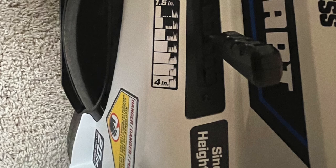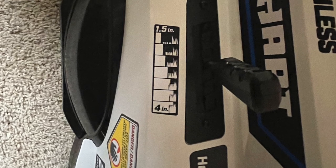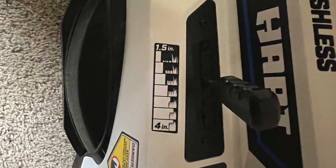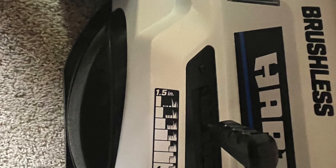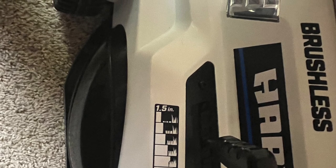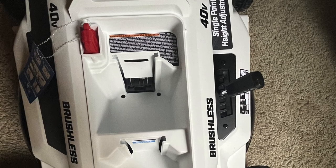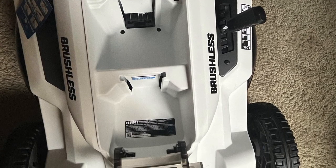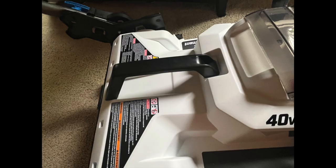As you can see, pretty decent quality plastic. It has a single lever adjustment for your deck — it goes from one and a half to four inches. A lot of newer mowers are coming with that; I do like that feature. The plastic seems pretty durable. Here's the battery compartment — it has a cover that goes over it.